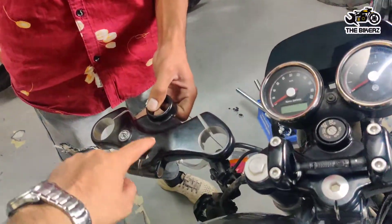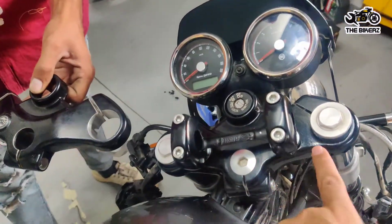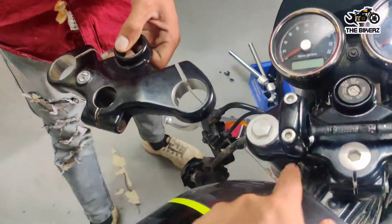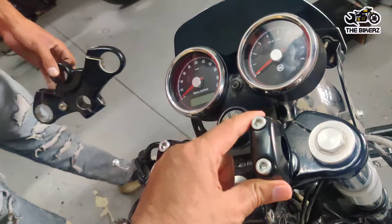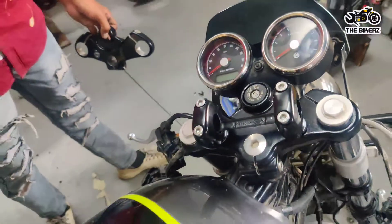We have removed this plate which did not have the option to fit this part, because as you can see there is no hole here. So we put this plate from the Interceptor and we have put these risers in which we will be mounting the handle now.